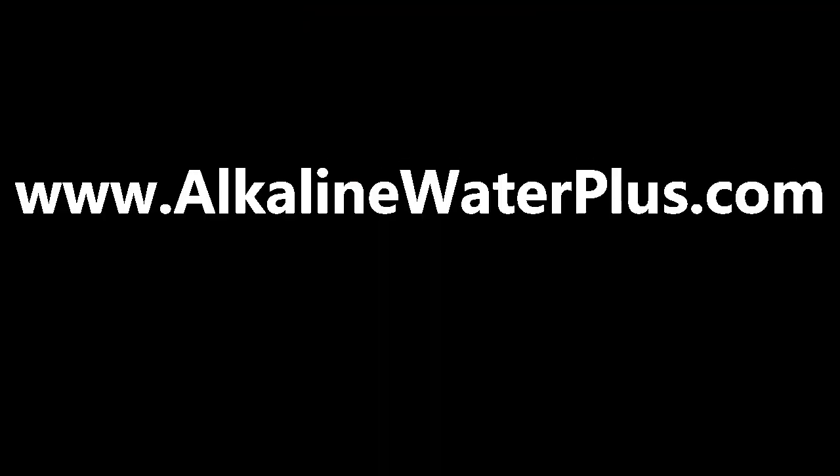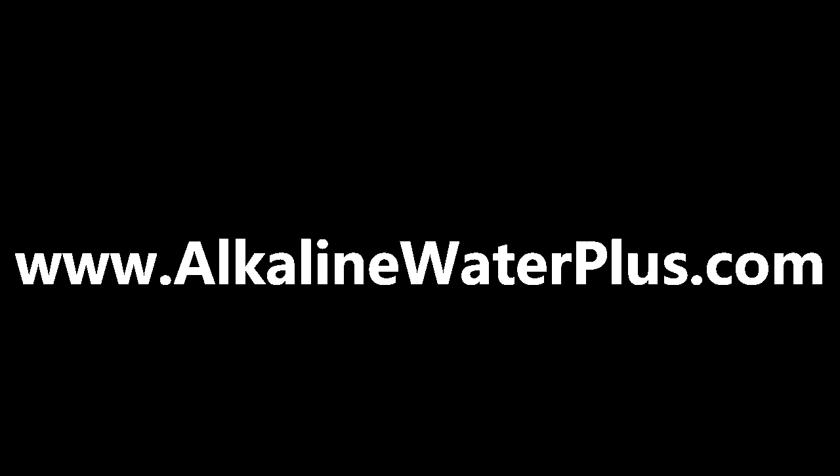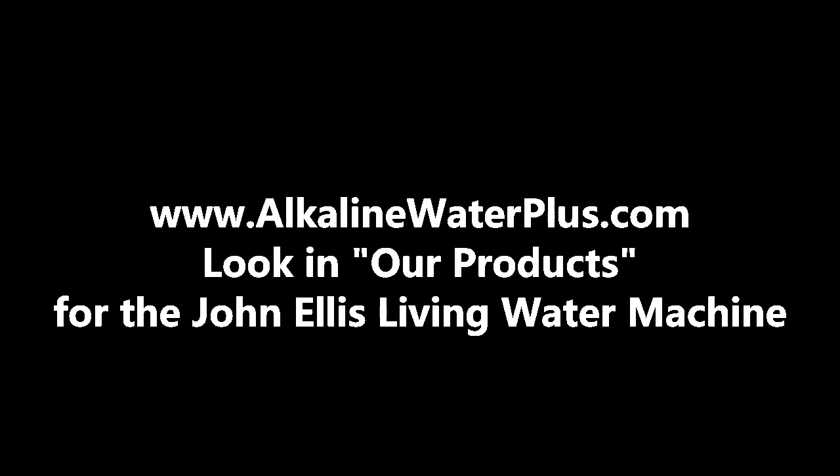For more information about the John Ellis Living Water Machine, I invite you to go to my website and read all about it. I've got quite a lot of information posted.